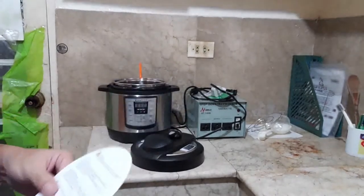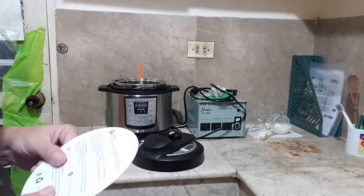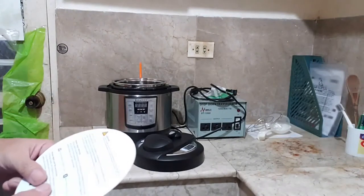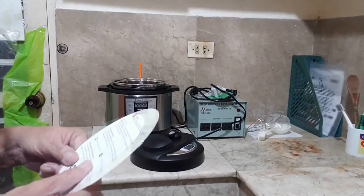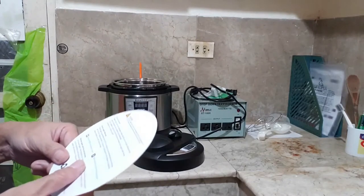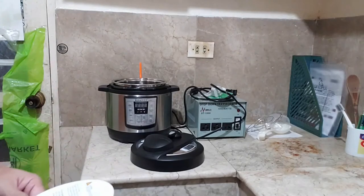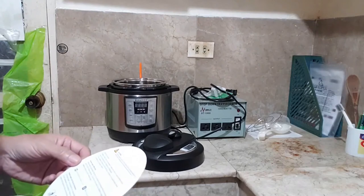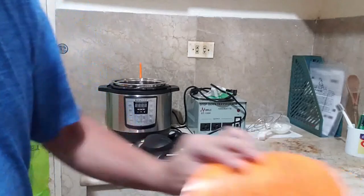I've checked all the parts and have the complete package — all items that are supposed to be in the package are there. We need to make sure the pot is in good condition, which we'll find out later when we do the initial test run.